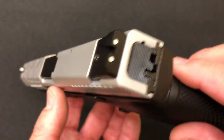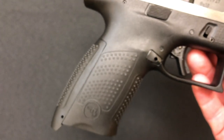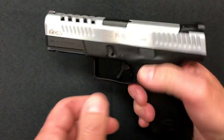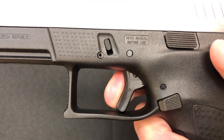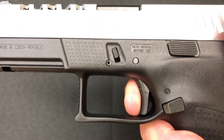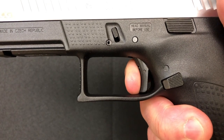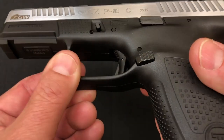The removable rear sight — the rear plate is the same. Texture on the grip is exactly like any other P10C. The trigger is exactly the same as any other P10C. There's the break. The reset is right there — very nice. It's a nice P10C trigger.